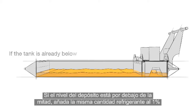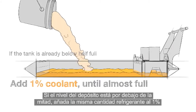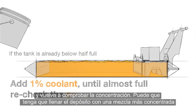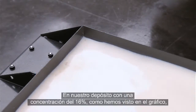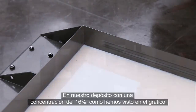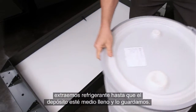If the tank is already below half full, add the same 1% coolant until almost full, and then recheck your concentration. You may need to top off with a richer mixture, or just finish up with a 1%. So for our 16% tank that we have here, just as we showed in the graphic, we remove coolant until half full, setting aside the rich coolant for later.